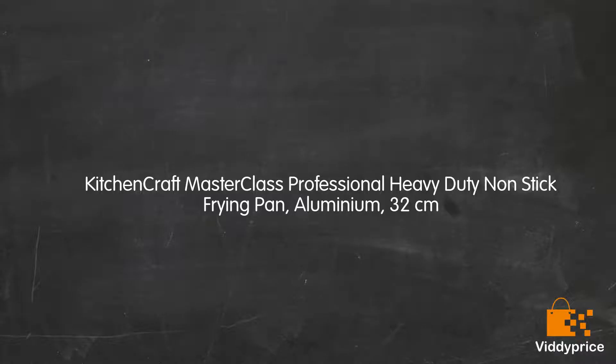Let's talk about the Kitchen Craft Master Class Professional Heavy-Duty Non-Stick Frying Pan, Aluminium, 32 cm.